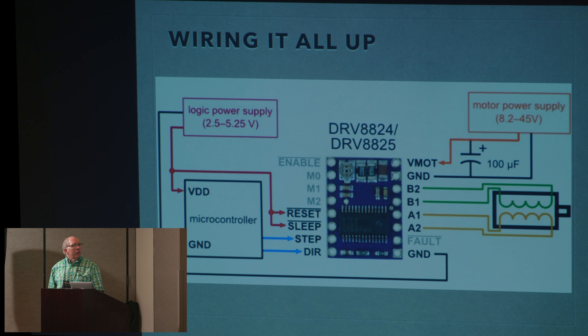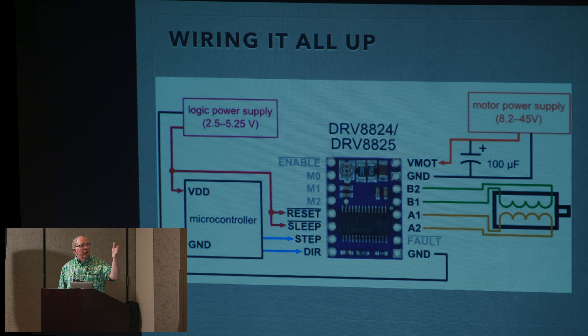When you're wiring it all up, it looks like this. You've got a microcontroller giving step and direction — those two bottom blue arrows — into the driver, of which there are many flavors, but they all take step and direction. With two power supplies, one provides logic to the brain, the other provides motive power to move the motors, which depending on the motors and what you're doing can be up into the 40-volt range, but can also be as low as a few volts depending on your motors.